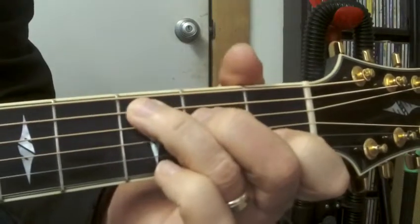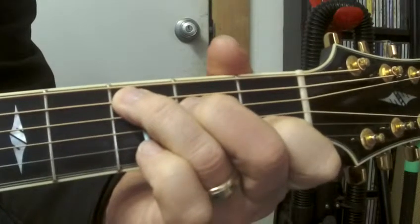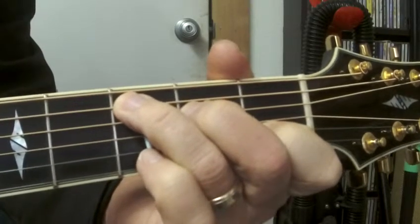The last video was a bit long-winded and a little short on application, so I'm going to redo the chord progression. This time I'm going to play it several times and try to make this simpler for you.